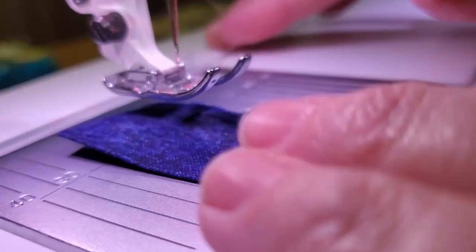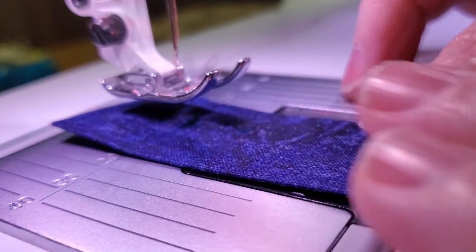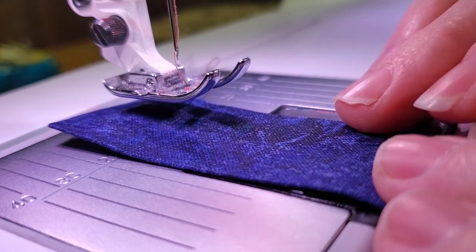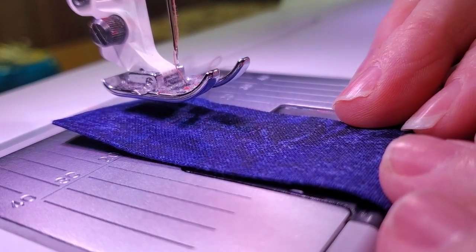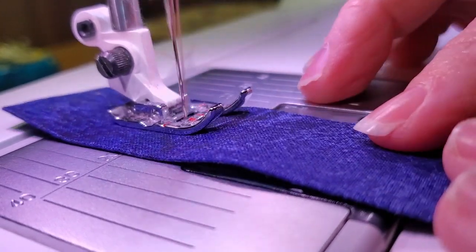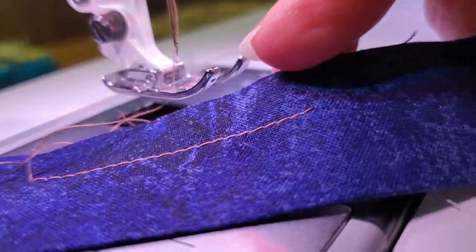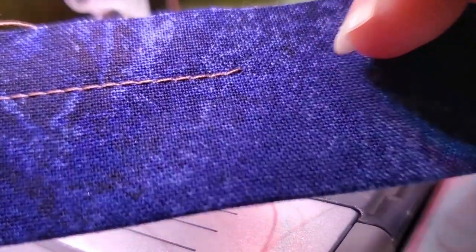That will make sure my seams are secure and I have a happy experience while sewing. Okay, so here we are at my machine. I have a darker thread on top and a lighter thread in the bottom bobbin just so you can see the difference in the tension and what you want to have.